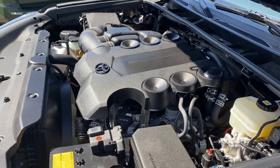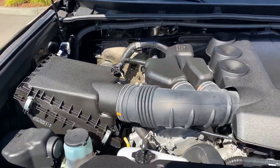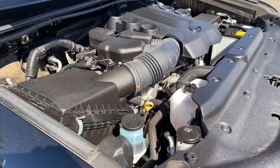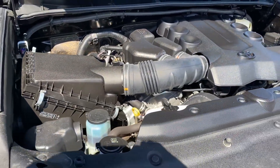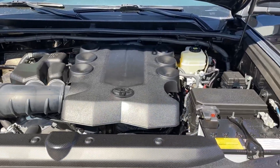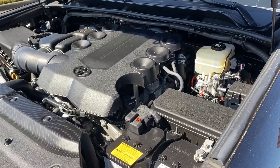All other SUVs in its size have gone to a unibody construction. The beautiful thing with the seven-rung ladder frame that this 4Runner sits on is the ability to gain articulation when you're going off-road. The unibody just doesn't flex like the ladder frame system will.